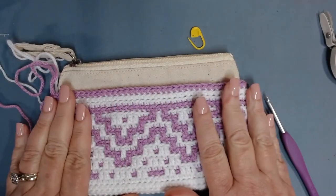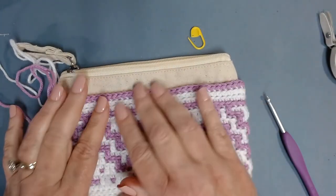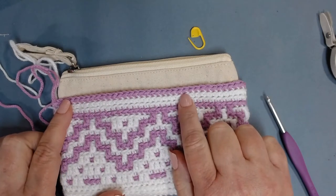I've completed two rows of back loop only single crochets in white and have already joined with my purple. Chain one and continue working one single crochet in the back loop only around in purple. When I get to the end, I'll put it back on my bag to see if I want to do another round in purple or if I have enough for two more rounds in white.